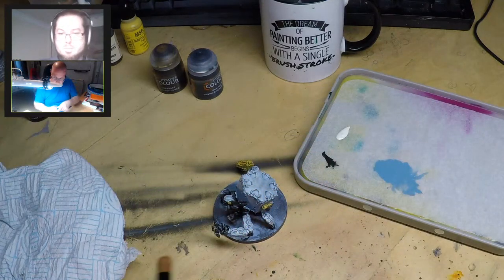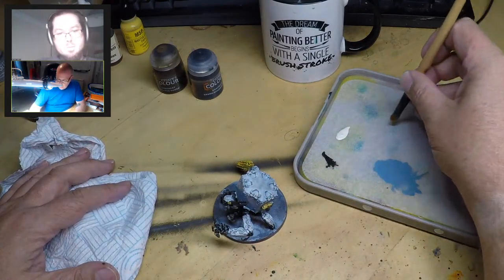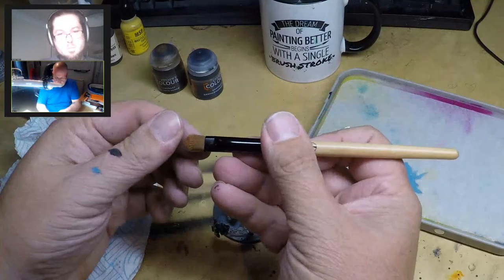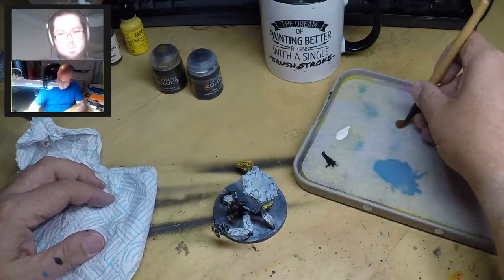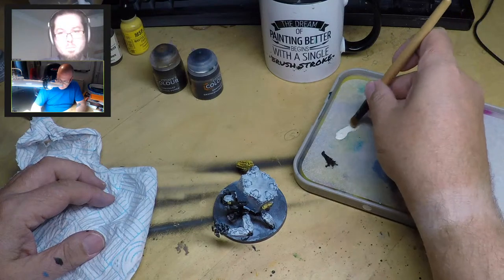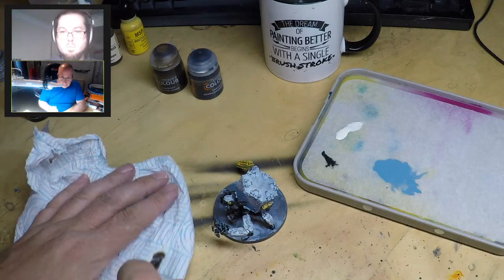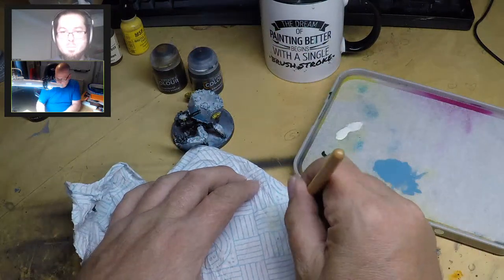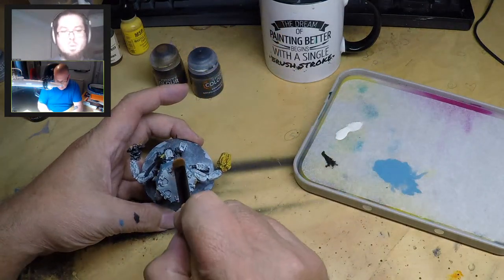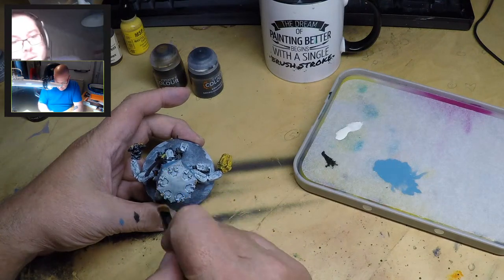We're going to use some kitchen towel. Grab a little bit of paint - here I'm using what I think is Deep White from Reaper. Put some onto your palette. I like to dry brush from a wet palette because it slightly dampens the bristles. Pick up a little bit of paint, then bring it over and get a load of it off the brush. Then test it on the back of your finger. We're trying to replicate the light, so we're bringing it down to start picking up the little wedges.